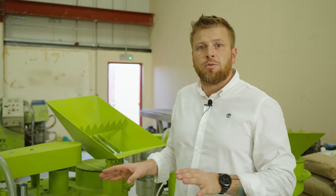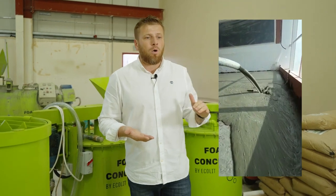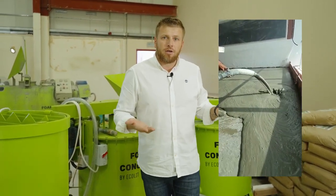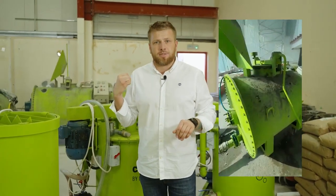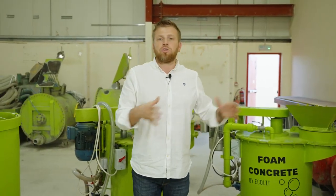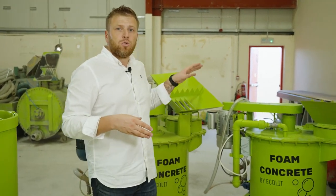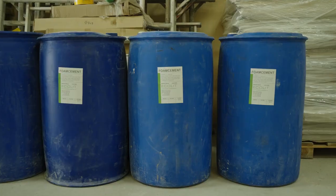This type of lightweight concrete is very suitable for floor screeds where tiles, vinyl floor, or carpets will be used as the finishing covering in apartments. It's also very suitable for rooftops where you want a base to place AC ducting systems, water tanks, and so on. These mixers are well suited to operate at densities from 600 to 1200 kg per cubic meter.